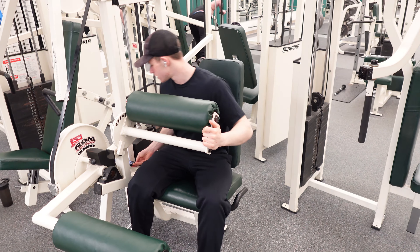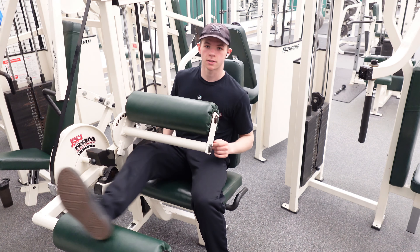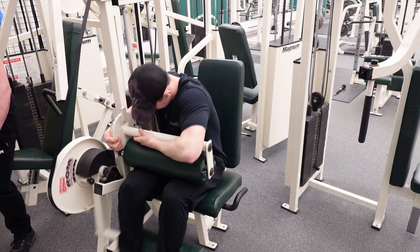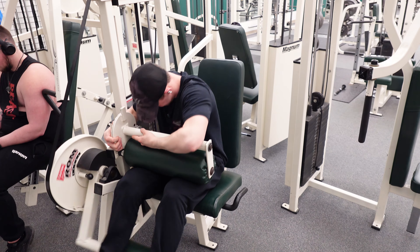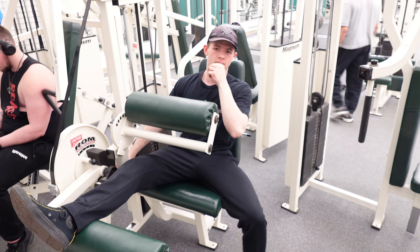First set of hamstrings. I'm thinking we should do four — that'll feel good enough. We're going to do probably 10, maybe 12 reps. I'm thinking three more sets and then we'll call it. Camera died unfortunately in between sets, so I did three more sets of hamstrings and finished out the leg day good. If you stuck around this long, thanks for watching. Tomorrow's going to be push day, so we'll see you guys then.